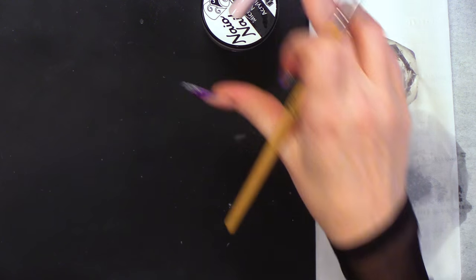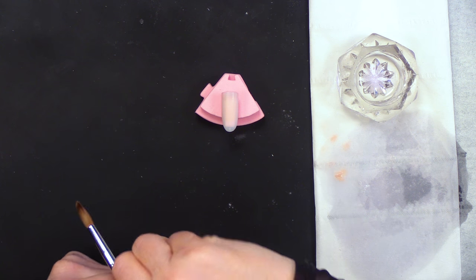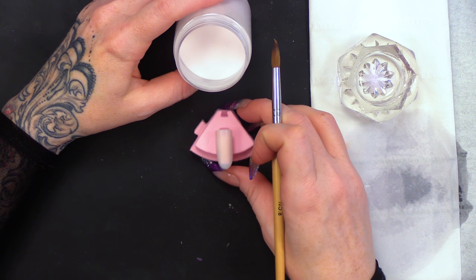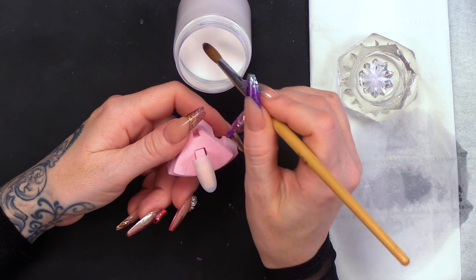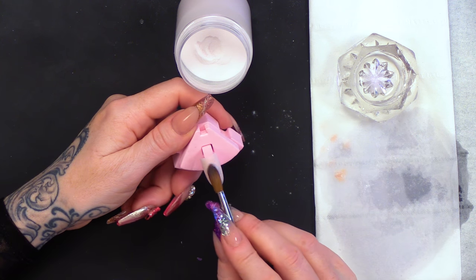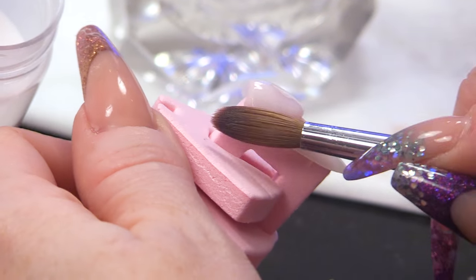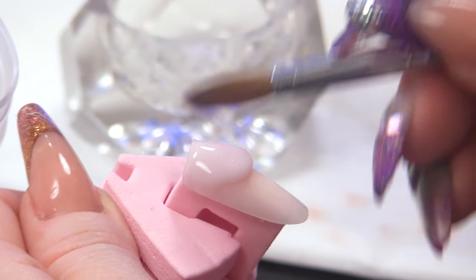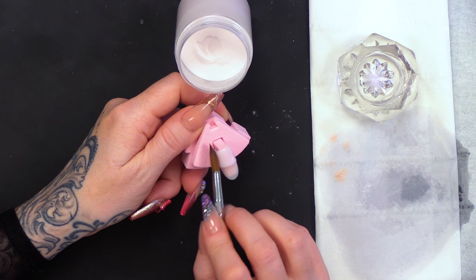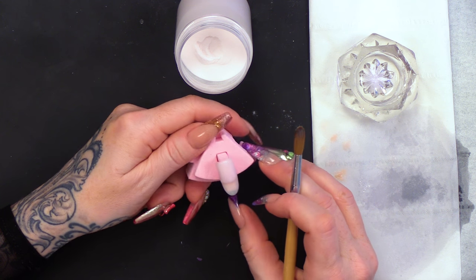And then we have Porcelain. So, we're getting paler again. This is a cooler colour. This would be great for a free edge if you're doing a natural set and they want that natural colour at the end of the nail at that tip.